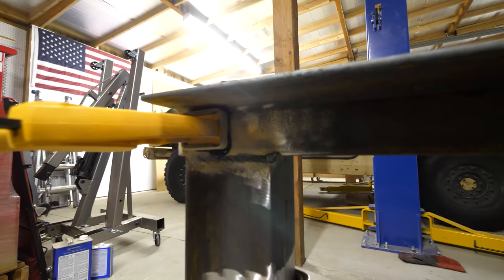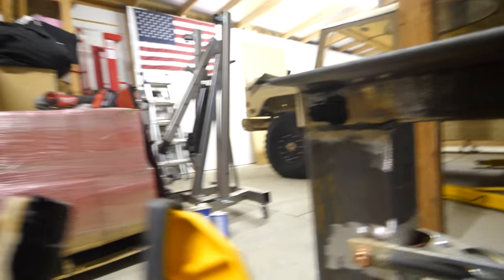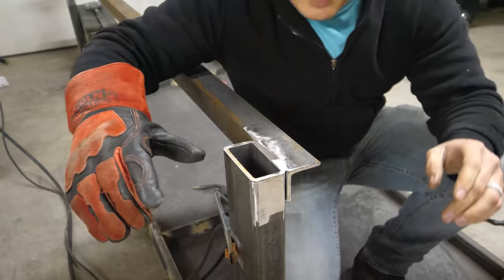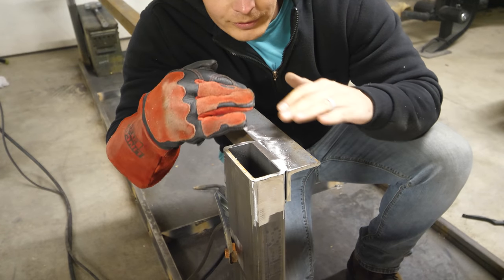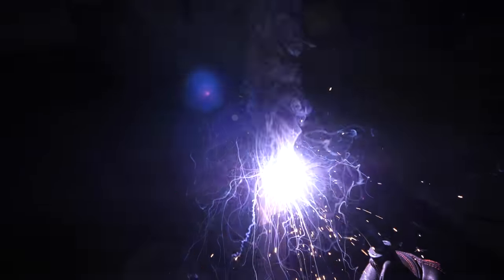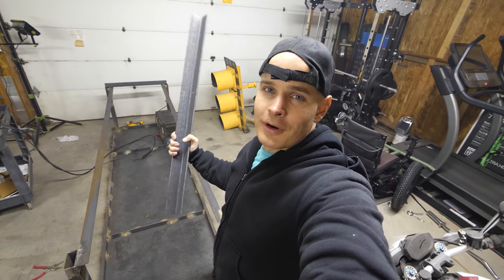Whoops — I accidentally melted my clamp. I've got extras. Since I'll be putting wheels on top of this, I just took that bead of weld and ground it down so it'll be flat with the surface and the wheels won't be tilted. Both long crossbars are welded in place, and now we have the short crossbars to put up.